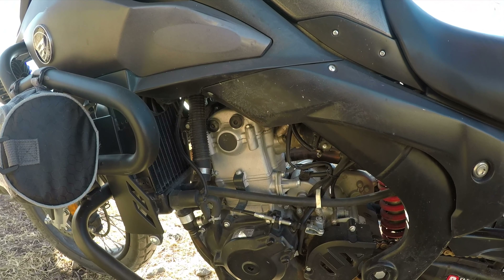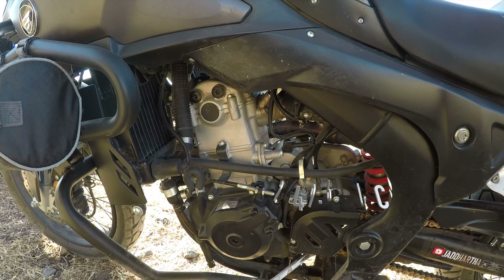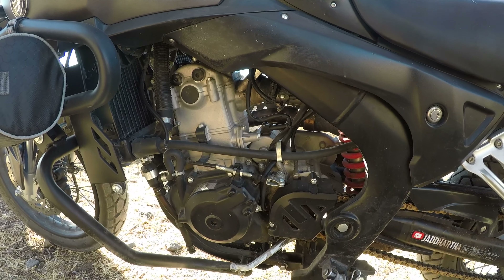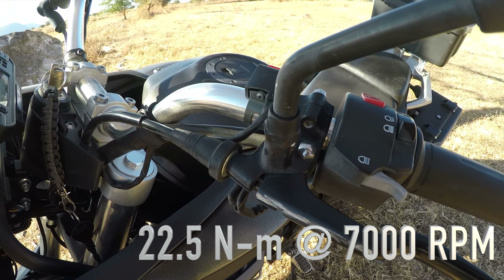Esta moto ya cuenta con algunos extras adicionales: estas direccionales que no son de stock, se las puso mi amigo Vico. También tiene estos auxiliares que prenden los cuartos en rojo y ya las luces completas, con un botón adicional que lo tiene aquí arriba.